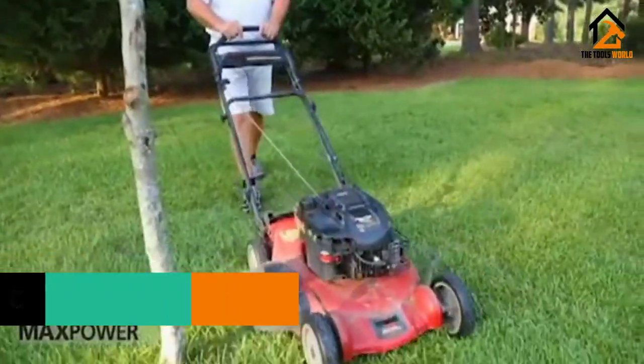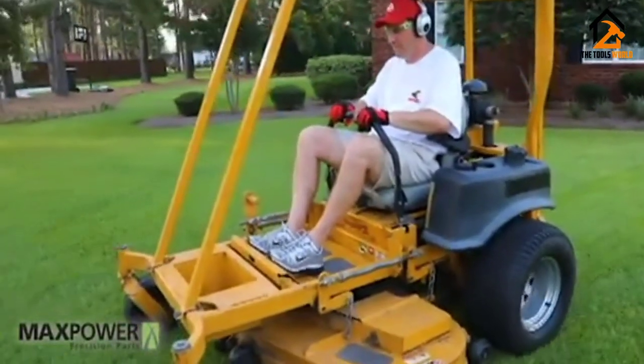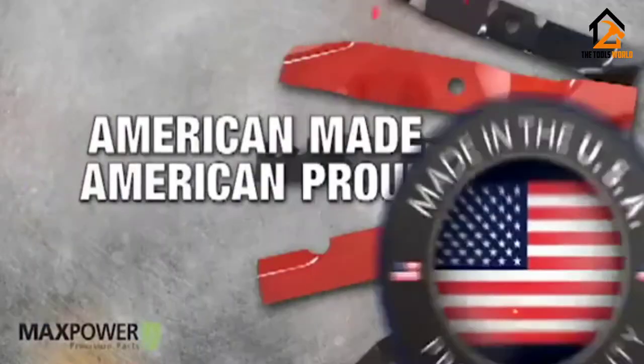A great choice for the largest lawn tractors, the MaxPower 3-Blade Set offers an exceptionally high total cutting area, allowing high-speed efficient cutting of large areas of grass with ease.